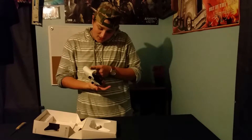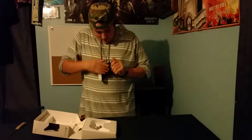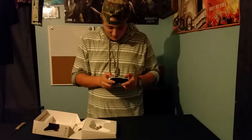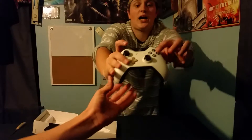Dude, it's got grips! Is that grippy? Oh my, it's a little dusty. It's got gold triggers - I love those, those are awesome, those are dope looking. It's a clear controller, but there's little dots to show you the colors right there.